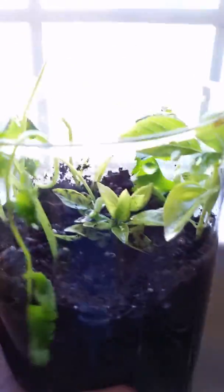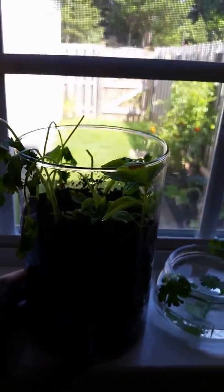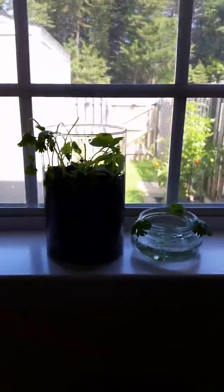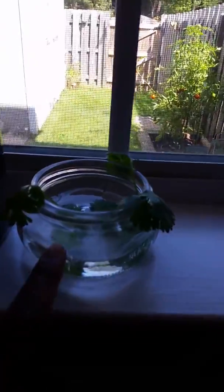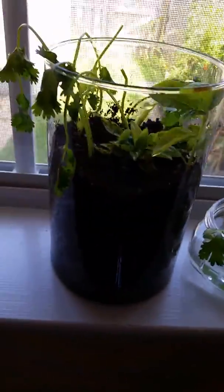If you have an apartment or if you want to grow things inside, this is a great easy way to do it. As you can see, it doesn't take up much space at all. These are some clippings that didn't do too well and I ended up putting them in a smaller mason jar, hoping they will grow and root so I can put them back inside.